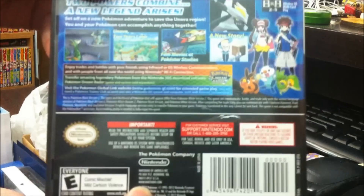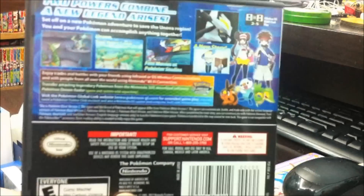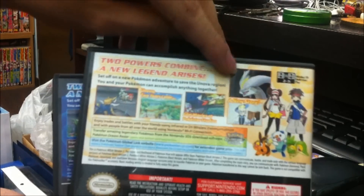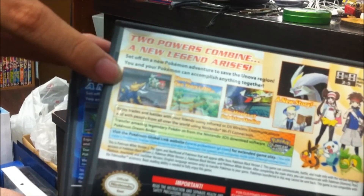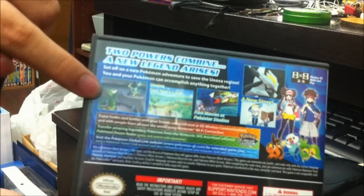As for the back of the box, the Black version shows the Black Kyurem, of course, and the White version shows the White Kyurem. Other than that, basically the starter Pokémon is different — Samurott here and Serperior here.